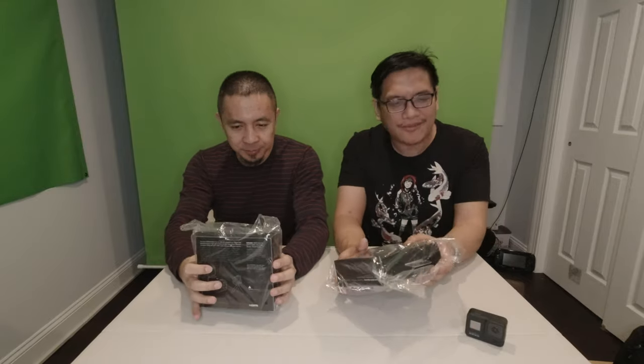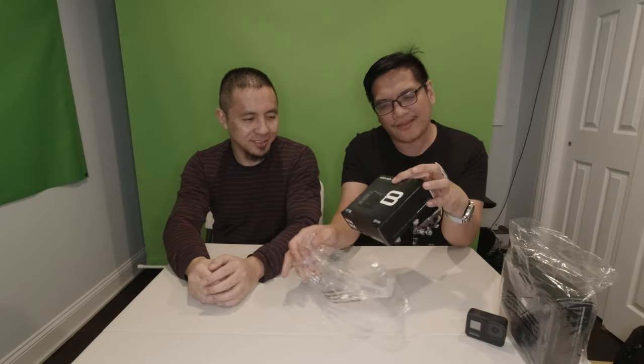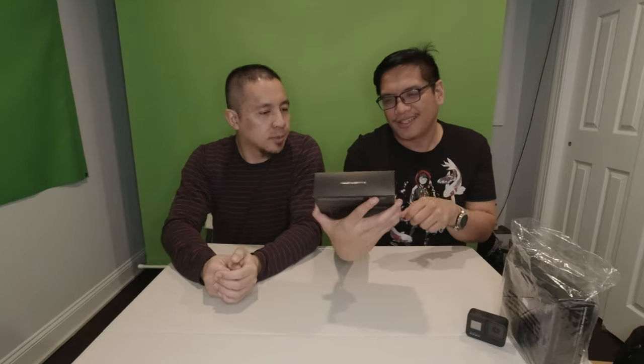So let's start unboxing. We'll start with the media mod. This one just came out in January and I got it already — I was one of the first. And like I said, this is not sponsored. But if anybody's willing to sponsor us we'll be more than happy to accept. So here it is — media mod.